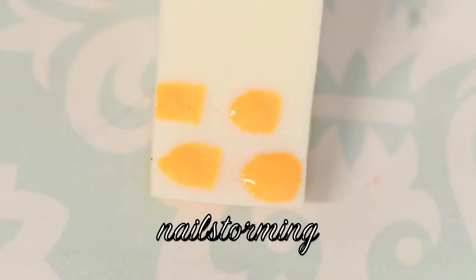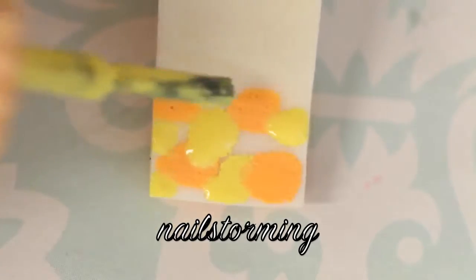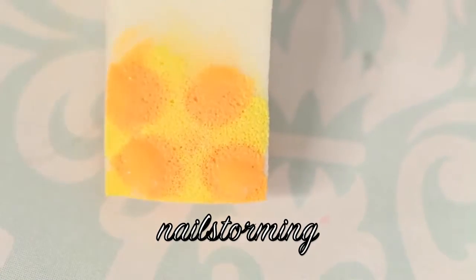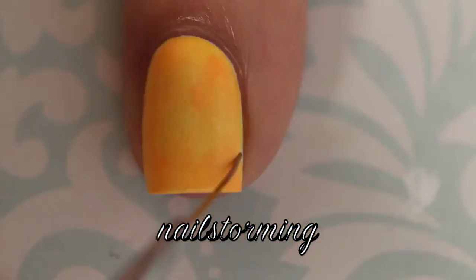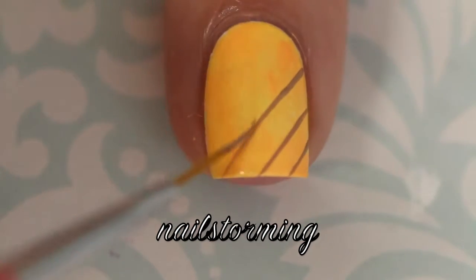On a latex-free makeup wedge I am adding light and darker yellow just to give the pineapple base a little bit of texture. I'm going to go ahead and do that again since yellows are light. Here I am using I Just Can't Cope-acabana by OPI and also Metropolitan by China Glaze. Then I am removing the latex barrier.